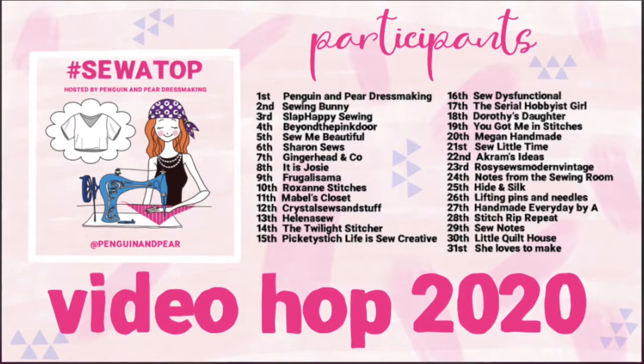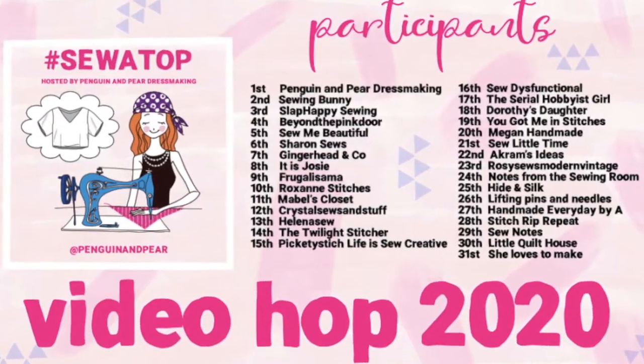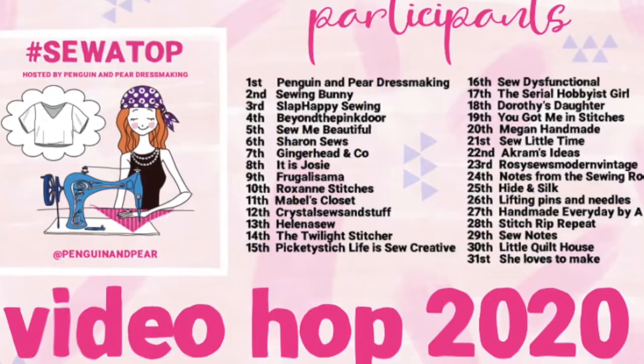The vlog hop — I'll put a little graphic up to show you who's participating. Yesterday it was It Is Josie, and tomorrow it will be Roxanne's Stitches. I'll put a link to both those YouTube accounts below, and I'll also include a list of everybody taking part. When Claire put the call out for the Sewer Top Challenge, I was keen to include a free top pattern for mine so that everybody could participate and download the pattern if they wanted to.